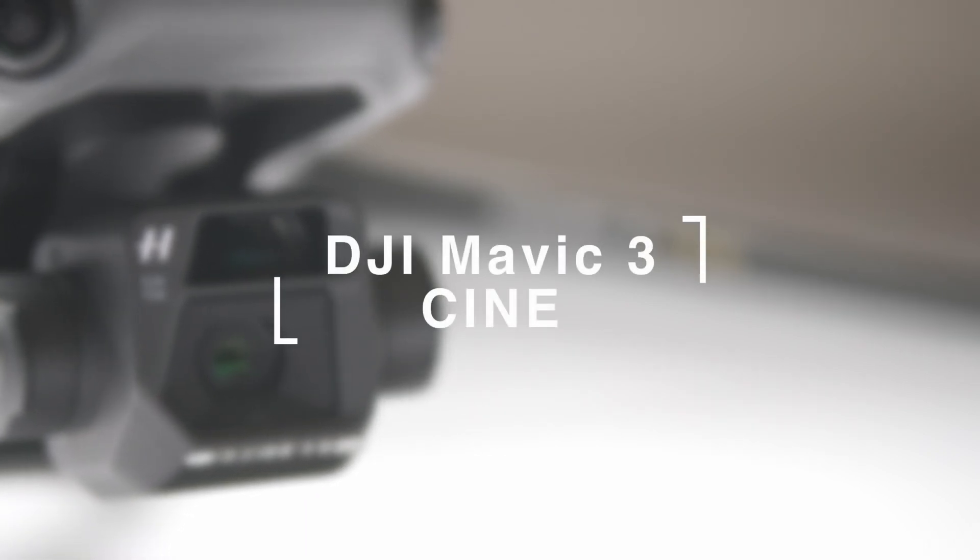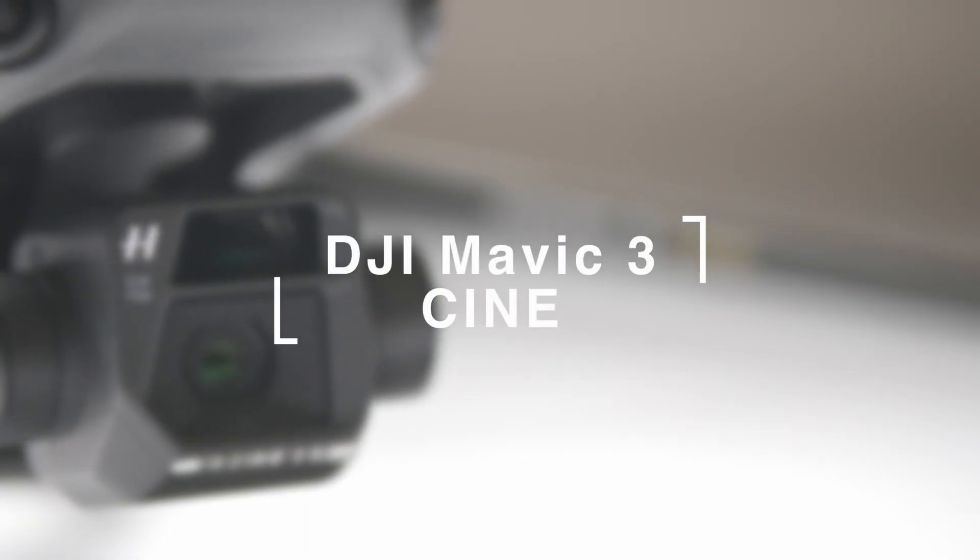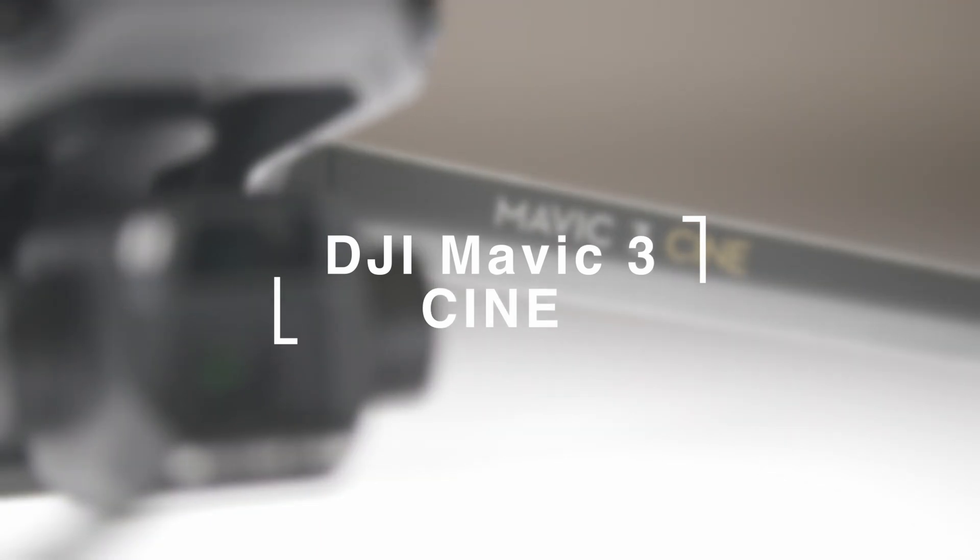DJI Mavic 3 Cine is the latest drone in the Mavic series. In this video, we'll talk about a few features that make this version different than its predecessor.